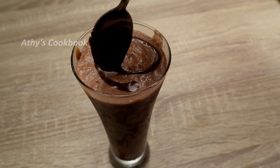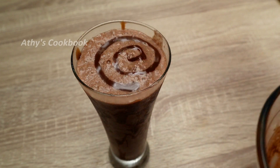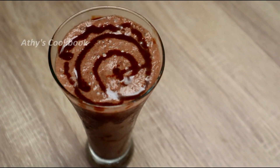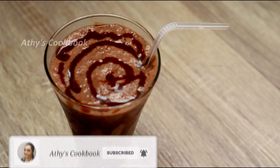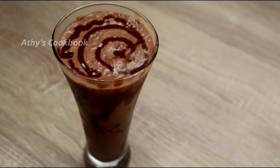If you don't want to crush the Oreo biscuits, it's very simple. If you want to give feedback, please like, comment and share. If you want to subscribe to the channel, please subscribe and press the bell icon. I'll see you in the next video. Namaskar.